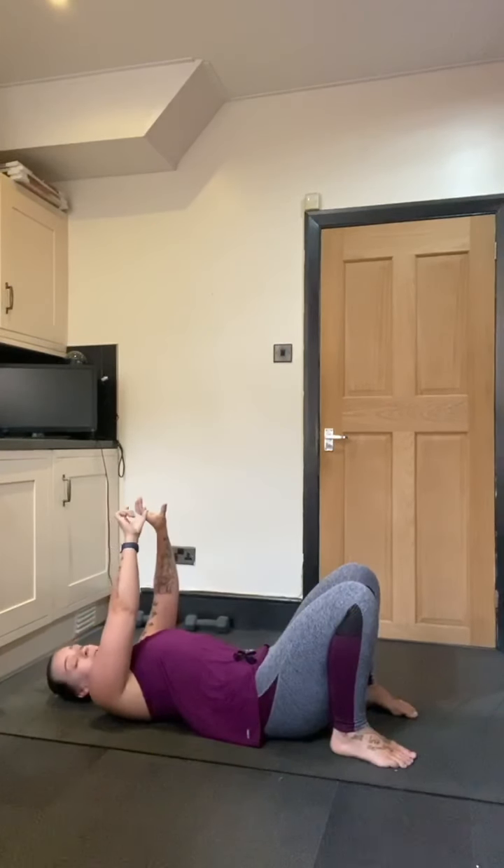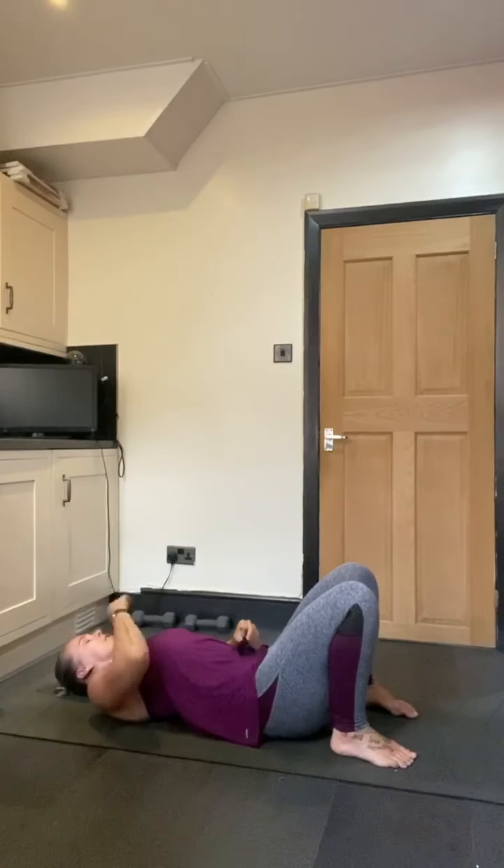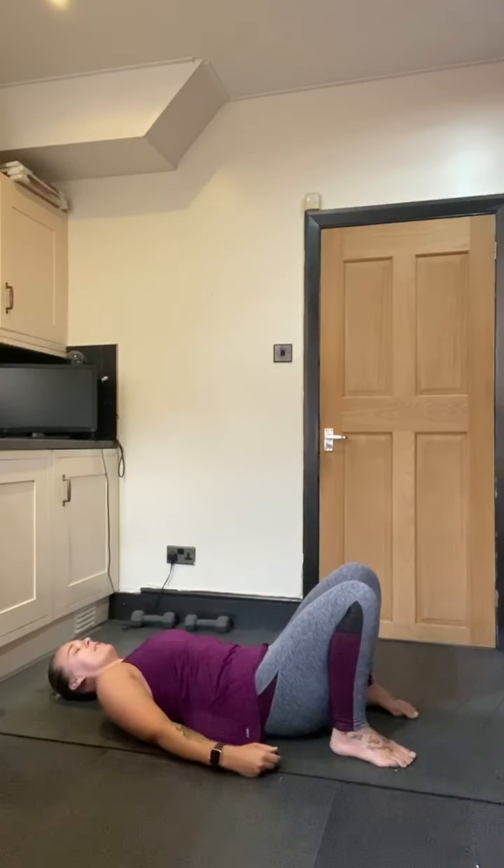As we do this, we want to imagine our spine and all the individual vertebrae. As you lift up and as you come down, I want you to try and visualize each part of the spine moving off the floor and coming back to the floor as much as you can.